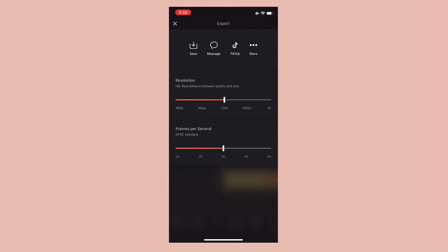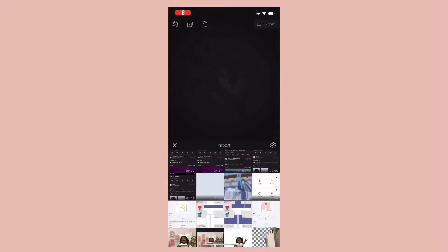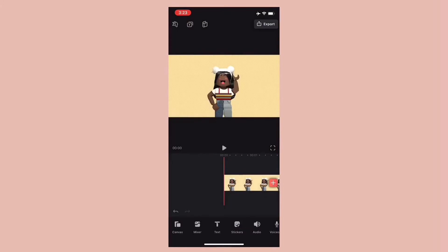Save the video. Import the video into Video Leap and speed it up times 5.